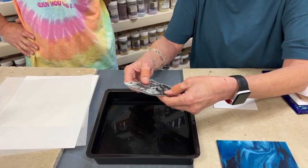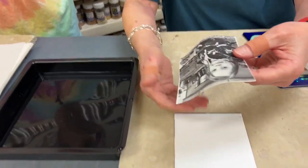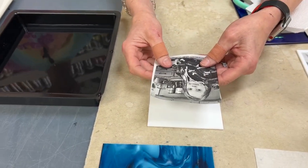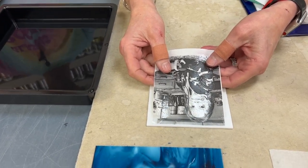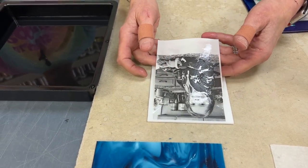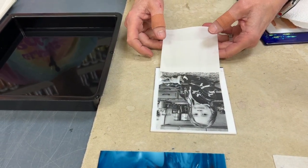So instead of taking it all the way off the backing, I do it this way. I push some of the image up above the backing, then let it adhere to the glass, and then slide the backing out. That actually helps so you don't get a corner flipped up.